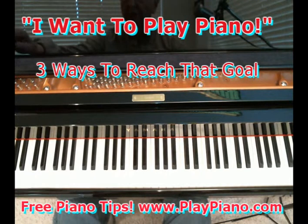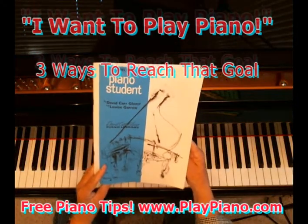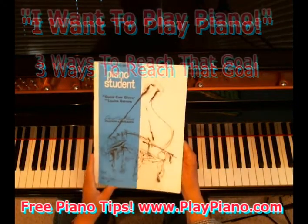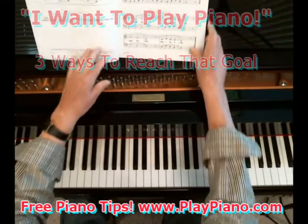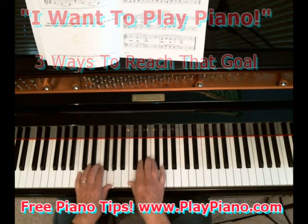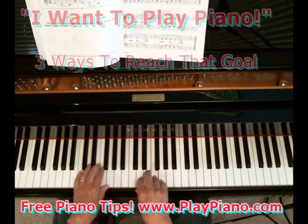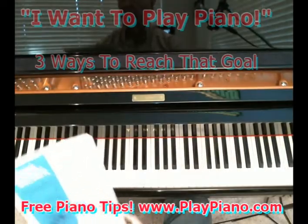But if it's a child, I always recommend they get a piano teacher, and they'll learn out of a book — typically a book like this. This is level one of a piano student book, and you've probably seen this sort of thing. They'll learn how to read music, the staff and the clefs and so on, and they'll gradually get better and better until they can read music.